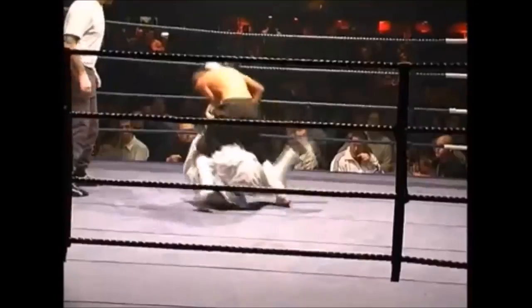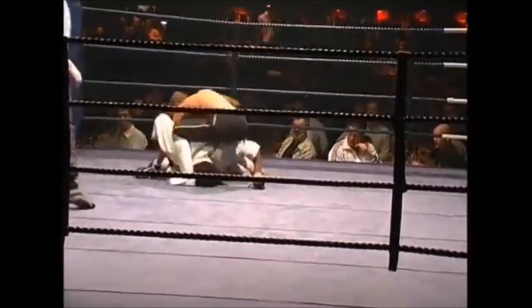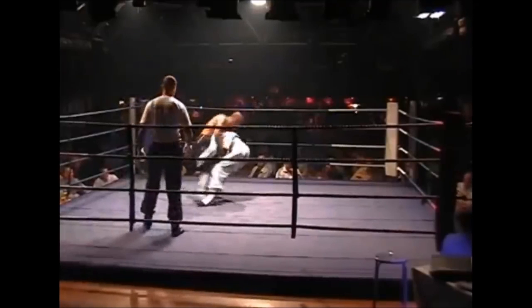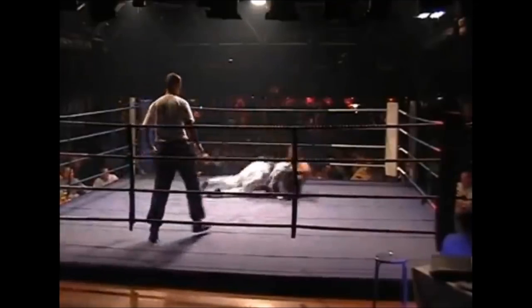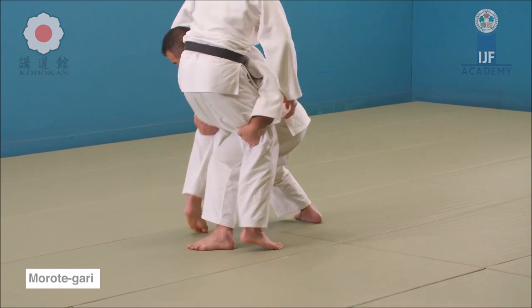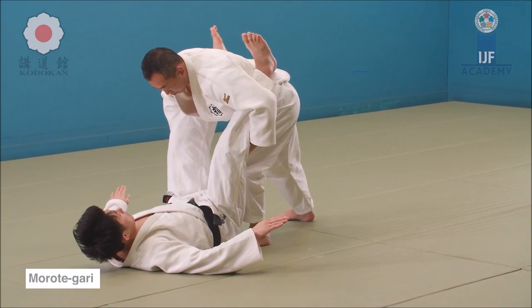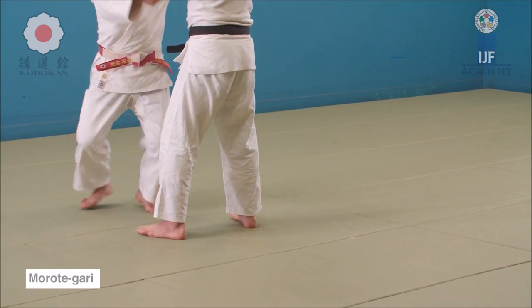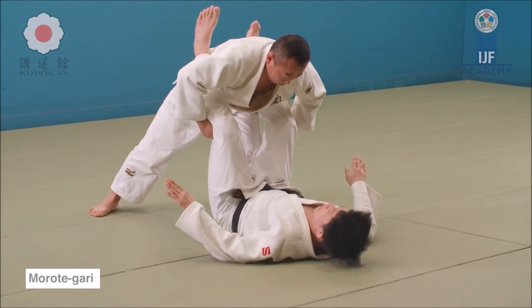He tries to get a Juji Gatame (arm bar), but the MMA fighter rolls with the momentum of the judoka and escapes. He ends up in his open guard and tries to get it from guard, but the MMA fighter stands up. The judoka stands as well, grabs both legs, puts his head between the legs to protect it — a good idea — and reaps away circularly to the backside to get the takedown. This is a classical Morote Gari: you don't actually lift with Morote Gari, but rather dive in and rip the legs towards you. If you scoop upwards with a big lift, that qualifies more as a Sukuinage, or scooping throw.